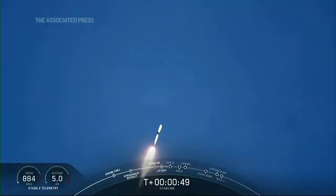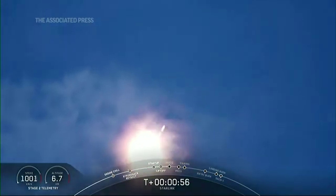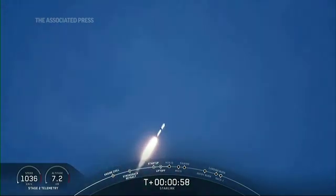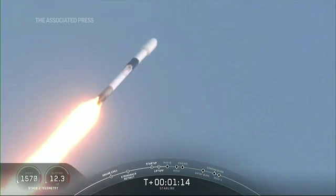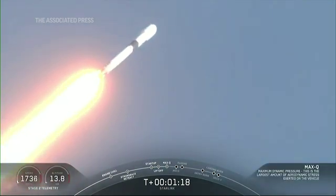We're taking that Starlink orbit to its first targeted orbit, and eventually a circular orbit. We actually just throttled down for maximum dynamic pressure, or max Q — a callout for having gone through the point of maximum aerodynamic pressure.